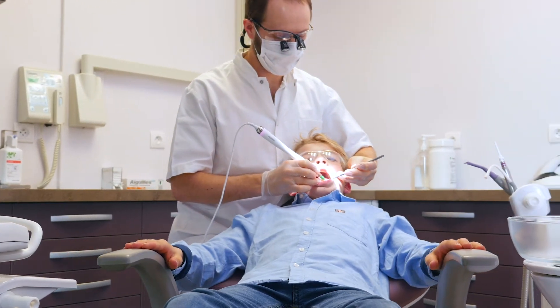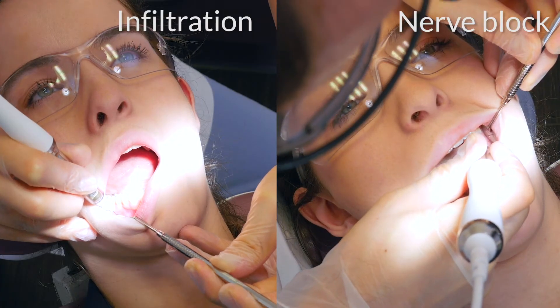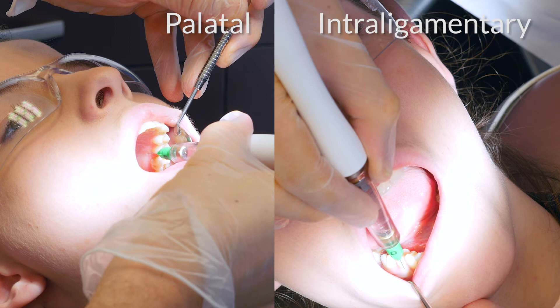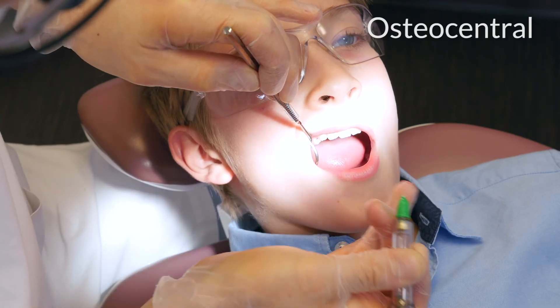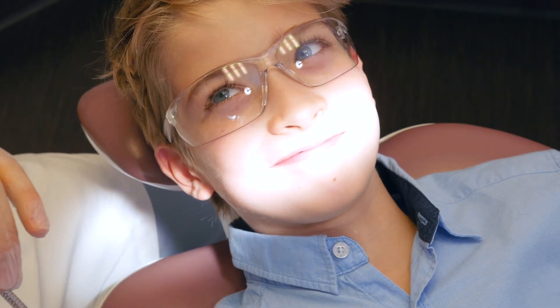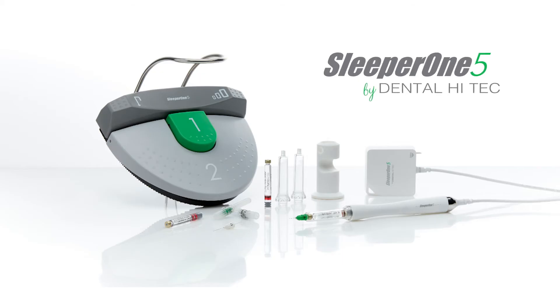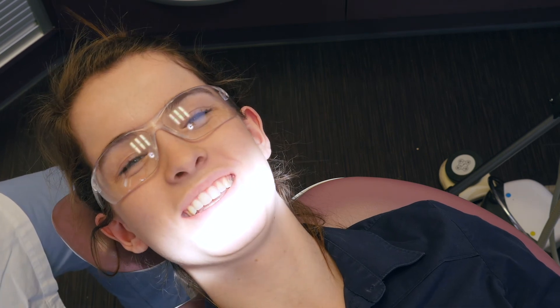Three injection modes provide success for all your anesthesias: infiltration, nerve block, palatal, intraligamentary, intraseptal, and even osteocentral in young children, to eliminate numbness and the risk of biting. Sleeper One Five combines simplicity, performance, and comfort for you and your patients. With Sleeper One Five, the syringe of today is no longer a syringe.